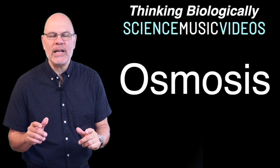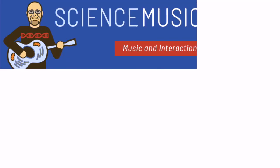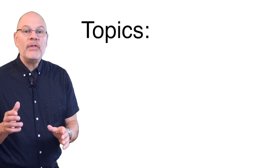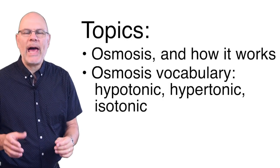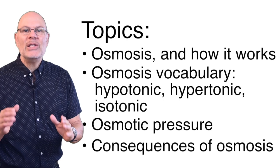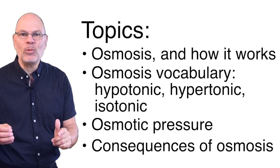Welcome to Thinking Biologically. This episode is about osmosis. In this video, we're going to focus on what osmosis is and how it works, key osmosis-related vocabulary — terms like hypotonic, hypertonic, and isotonic — the idea of osmotic pressure, and some of the consequences of osmosis for organisms, cells, and sidewalks.